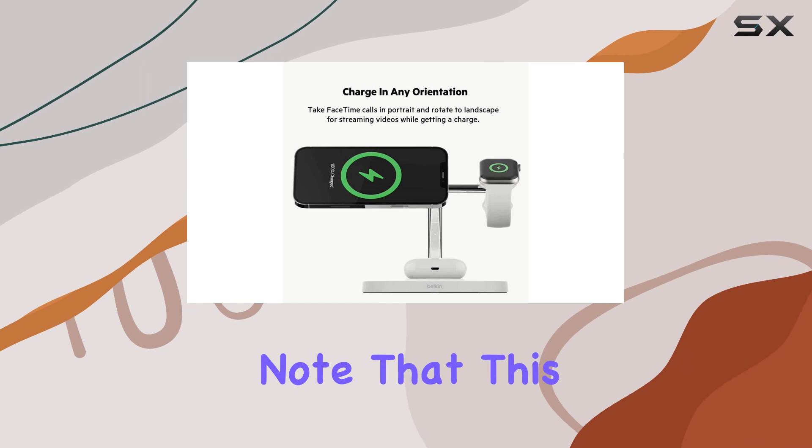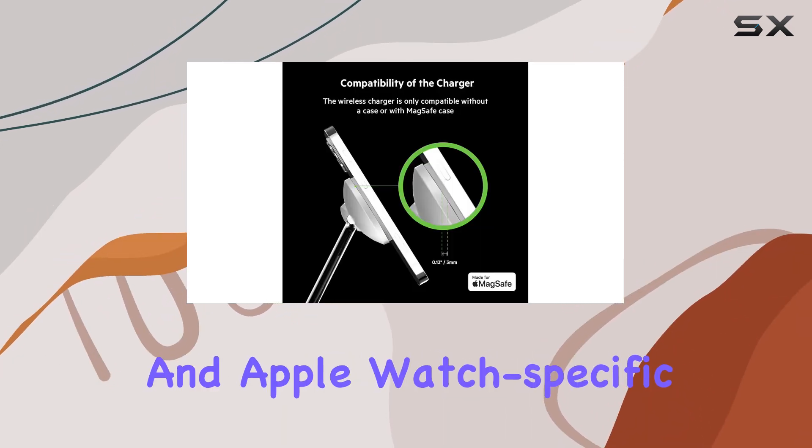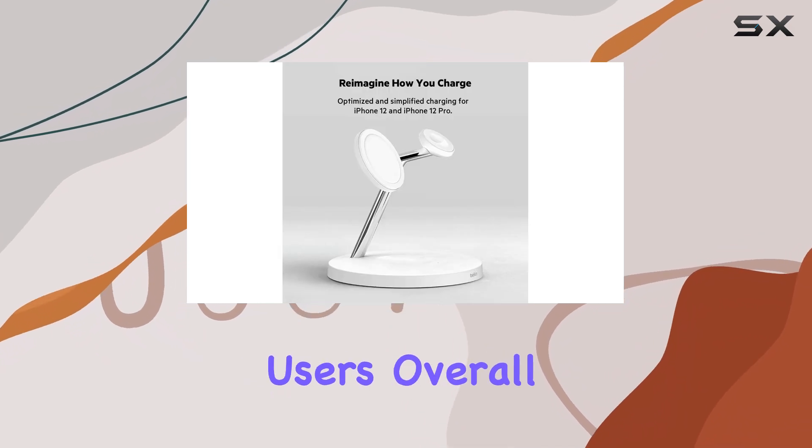However, it's important to note that this charging pad is quite pricey, and its MagSafe and Apple Watch-specific features may not be ideal for Android users.